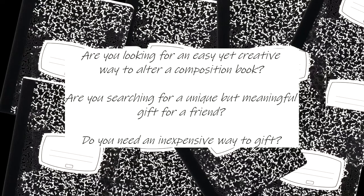Are you looking for an inexpensive yet meaningful and thoughtful gift that you can give to family or friends this holiday season, or maybe just because? If so, I hope you'll follow along as I alter this composition book.